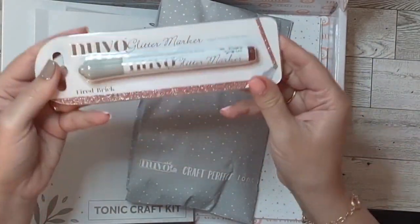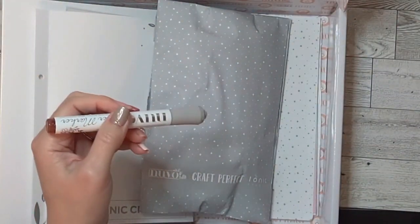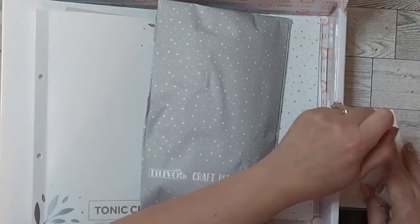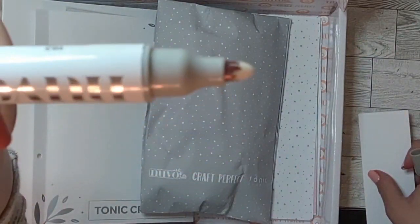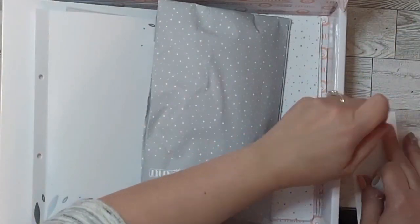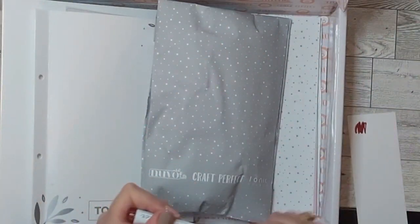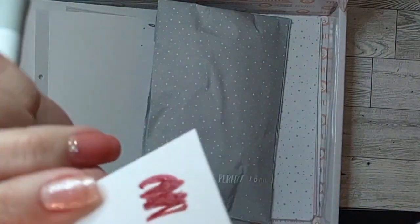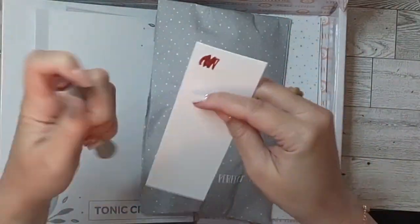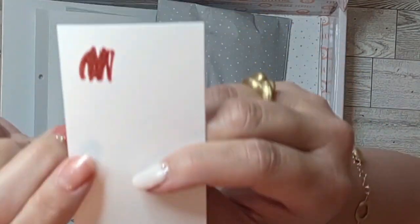Along with that, it came with a fired brick glitter marker. I've got a swatch of paper here — you have to pump it to get the ink flowing. Oh la la, magnifique! Look at that color — it is intense, so pretty. I didn't expect that color to come out of this even though it's called fire brick. Beautiful, I really like that.